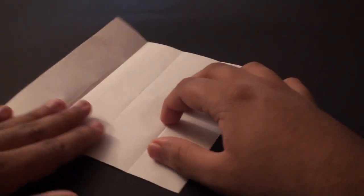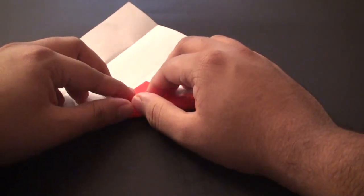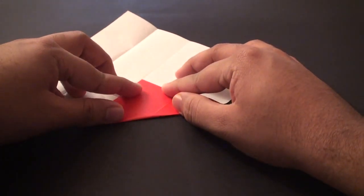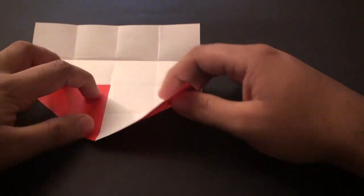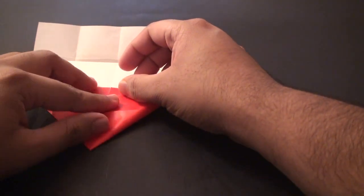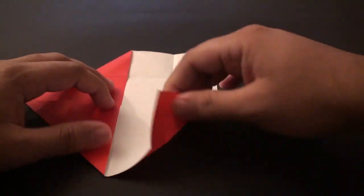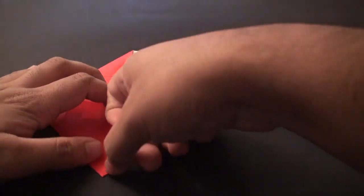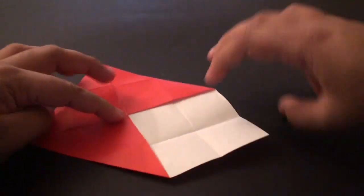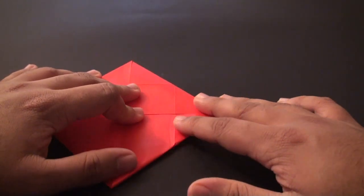Now you should have a shape like this. Turn it so that one of these tips is facing you. We are going to fold it so that this tip meets that center crease. Crease it in once you have got that aligned. Do the same thing with all remaining sides - fold each one to that center crease and crease it in. Repeat on the third and fourth sides, folding each to the center and creasing in.